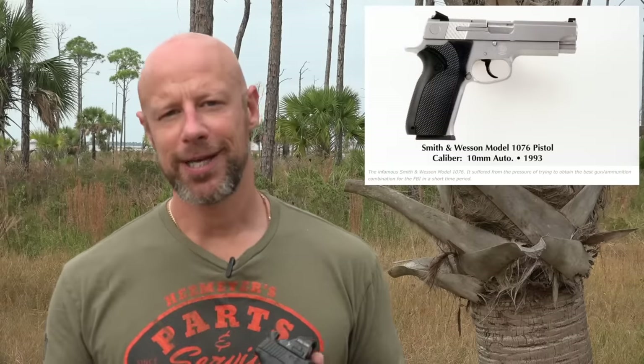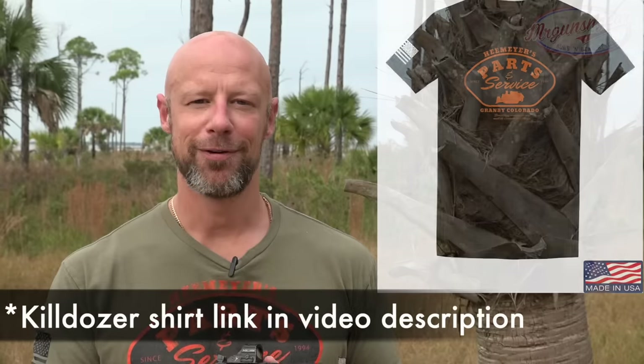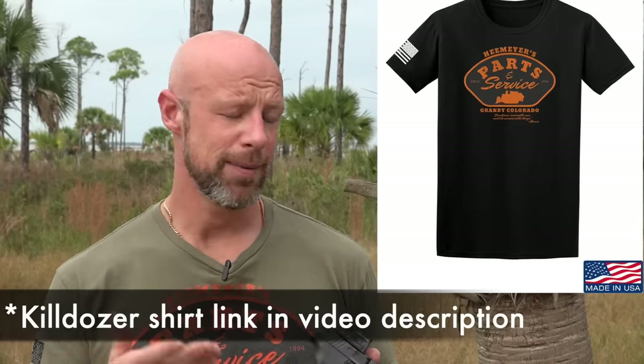Eventually, some of the agents had a hard time controlling the recoil of it, so they downgraded it to .40 Smith & Wesson, which is essentially just a shortened case of the 10mm. So .40 Smith & Wesson was popular for about 15, 20 years, and nowadays 9mm has kind of taken that role back because of advancements in ammunition manufacturing.